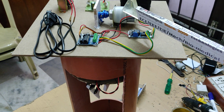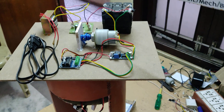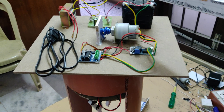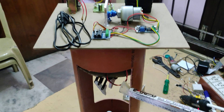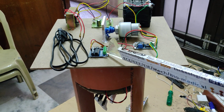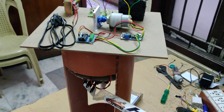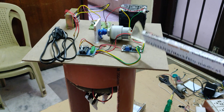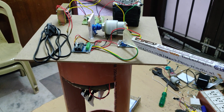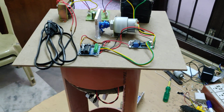The whole system gets power supply from a 12-volt 2-amp DC rechargeable battery pack. The operating voltage for the DC motors is 12 volts, given directly as input to the L293D motor driver. The ESP32 camera operating voltage is 5 volts, so we regulate the 12 volts DC to 5 volts DC with the help of the LM2596 voltage regulator. These are the main connections in our project.